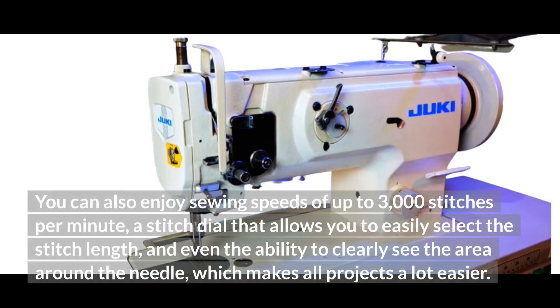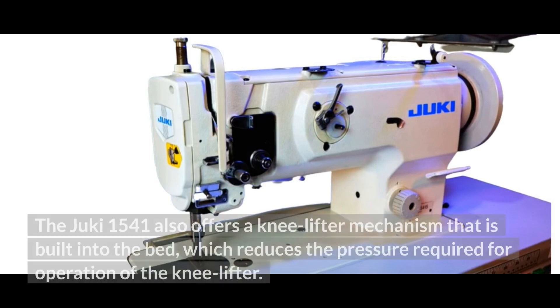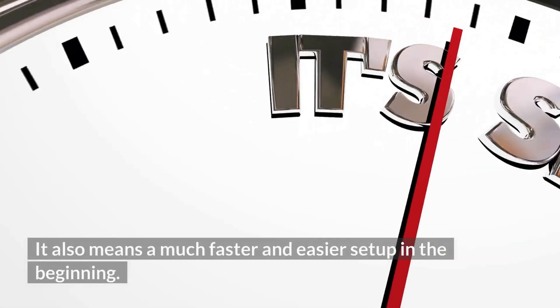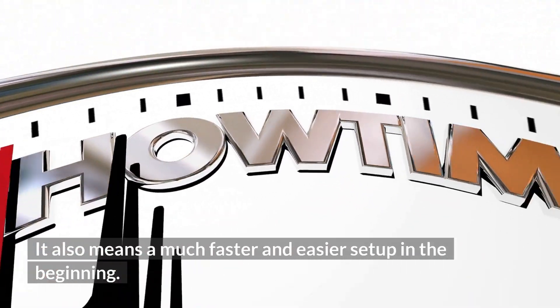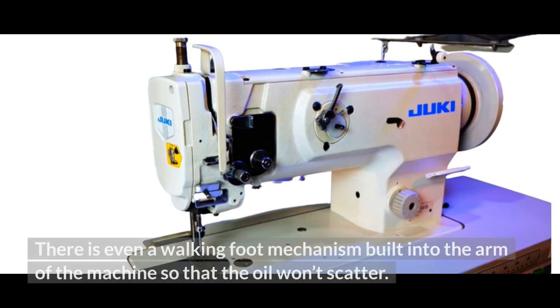You can enjoy sewing speeds of up to 3,000 stitches per minute, a stitch dial that allows you to easily select the stitch length, and the ability to clearly see the area around the needle, which makes all projects a lot easier. The machine also has a full open-type cover that makes adjustments simple and fast. The Juki 1541 offers a knee lifter mechanism built into the bed, which reduces the pressure required for operation and means a much faster and easier setup. You also get a lubricating mechanism that uses a centralized oil wick, which makes oiling your machine a lot less complicated, with a walking foot mechanism built into the arm so that oil won't scatter.